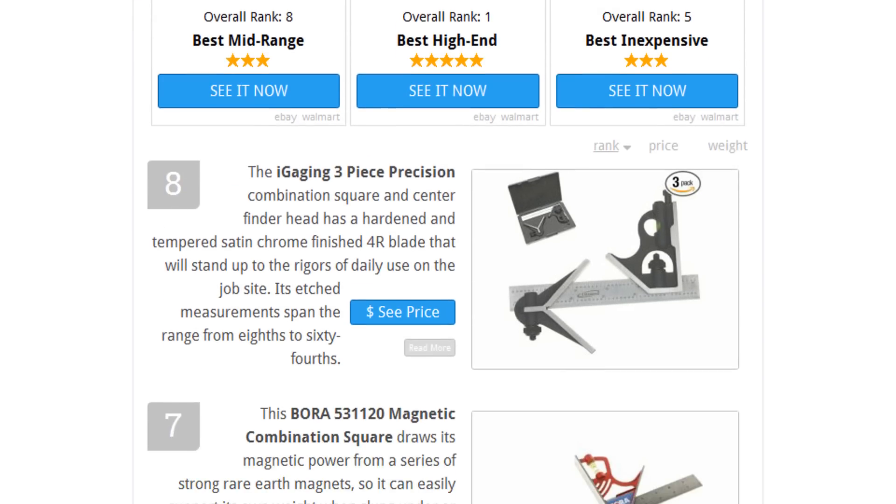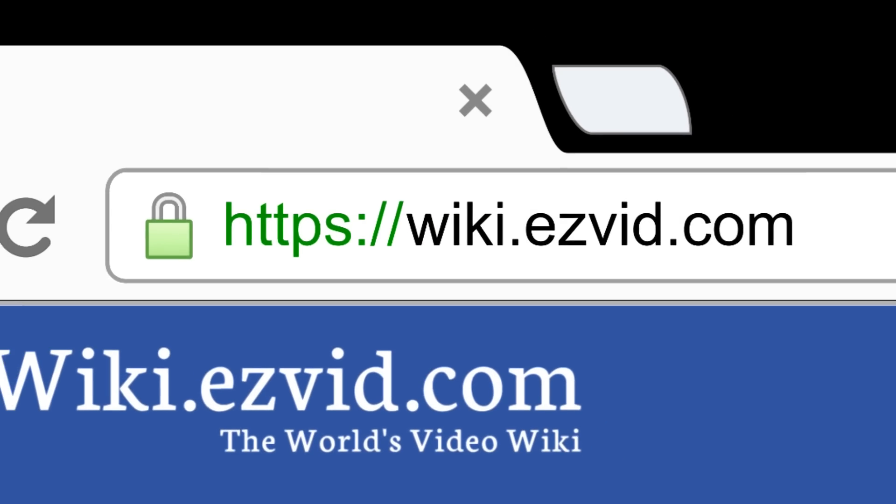To see all this stuff, go to wiki.easyvid.com and search for combination squares or click beneath this video.